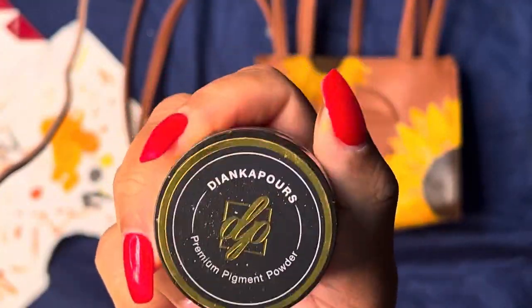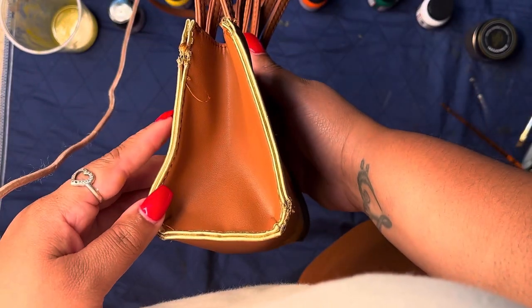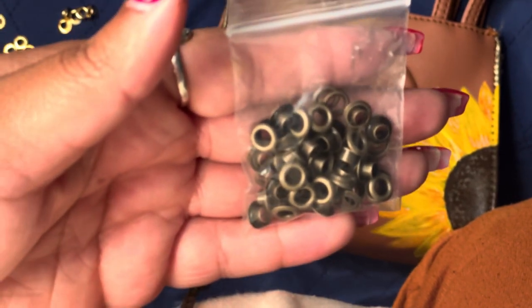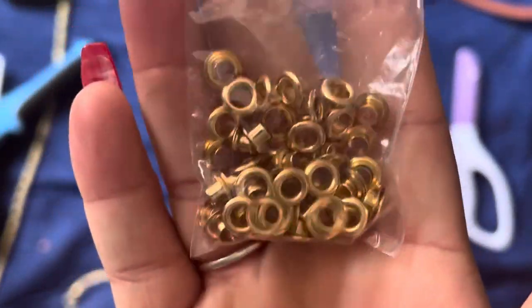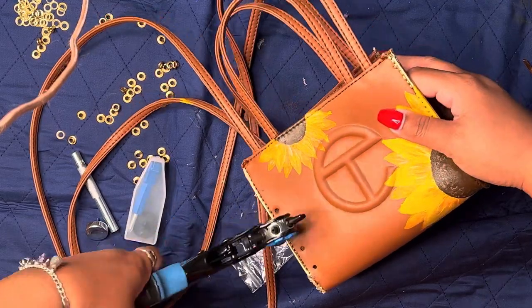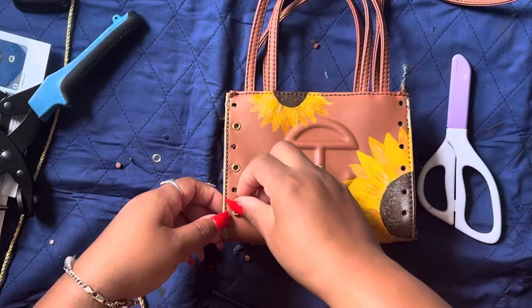I used some gold pigment powder from Dianca Pores and some varnish to actually paint the lining on the sides. That didn't really work as well as I needed it to as far as staying on the material, so I ended up going back in and mixing the pigment powder with some gold leather paint, and that really adhered to the bag very well.